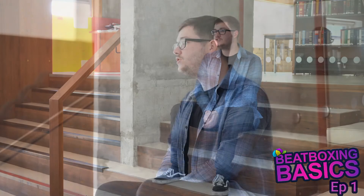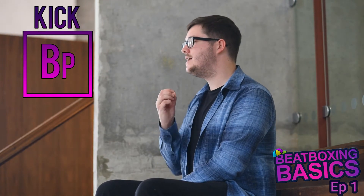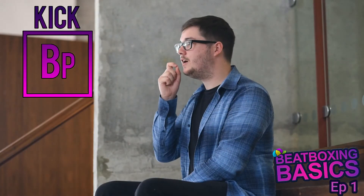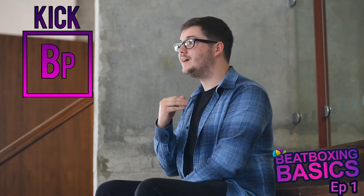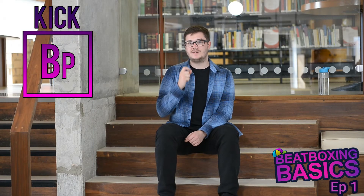So to make the sound of the kick drum we make a B or a P sound with our lips — a punchy sound. We build up a little bit of air behind our lips, a little bit of pressure, and then we release. We kind of force it out. We're not breathing out; we just want the sound that our lips are making.